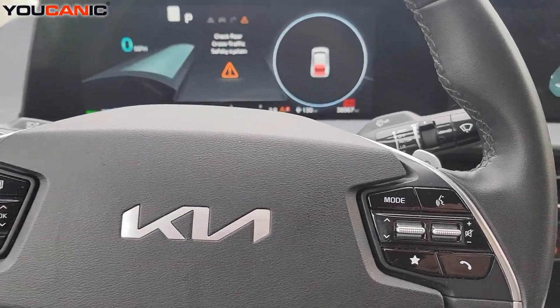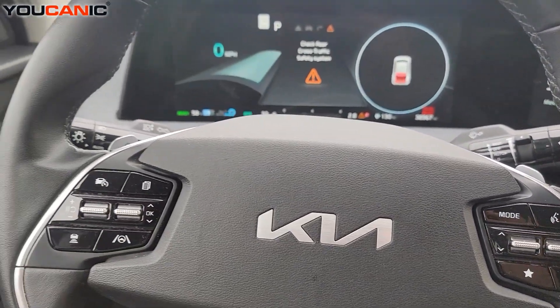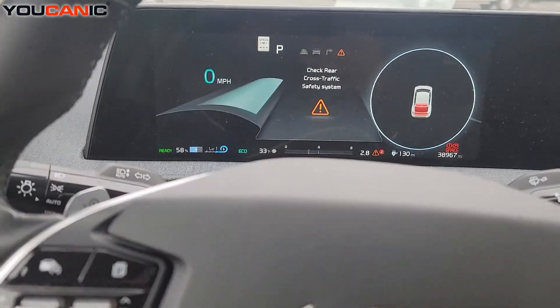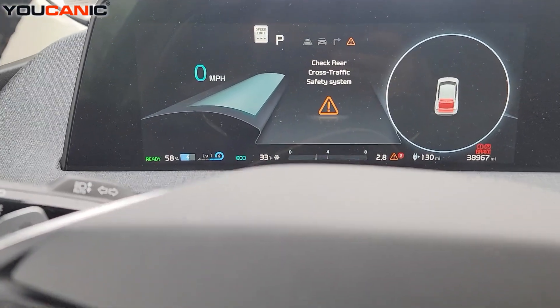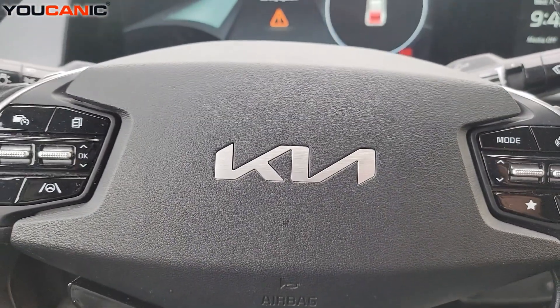Welcome to Eucanix. Here we have a 2023 Kia EV6 and we're going to take a look, diagnose this vehicle, check the hybrid system, and look at why we have those warning lights on the screen.